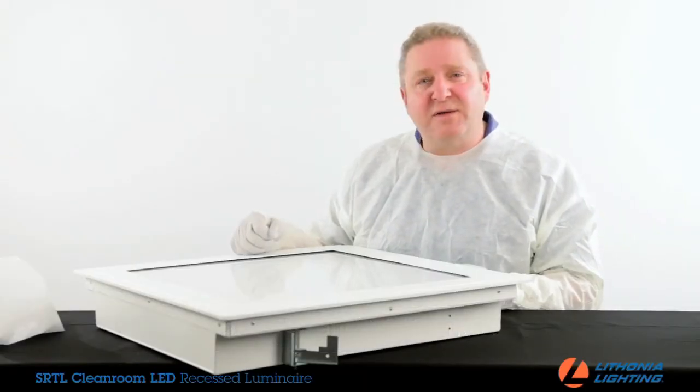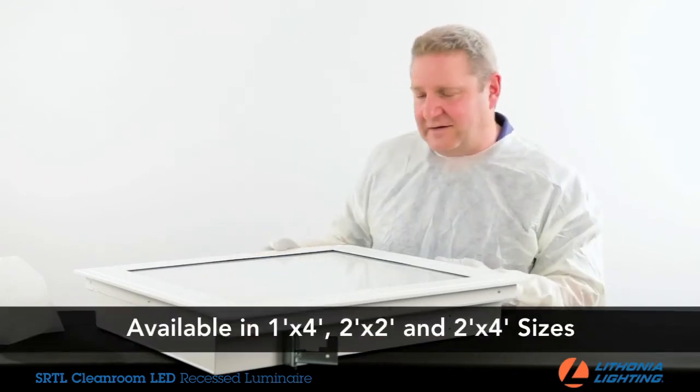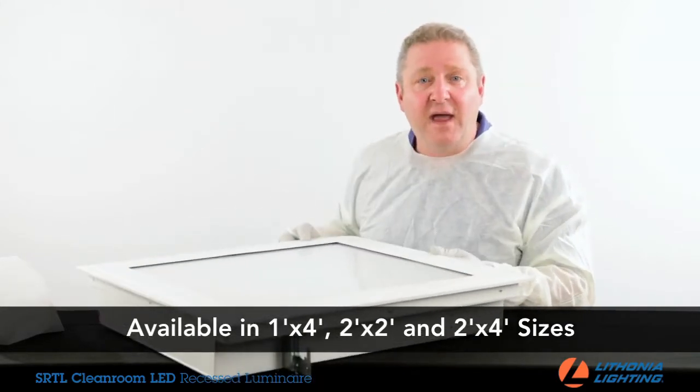The SRTL Cleanroom LED Recessed Luminaire is available in three different sizes: a 1x4, a 2x2 — which is what you see here — and a 2x4.